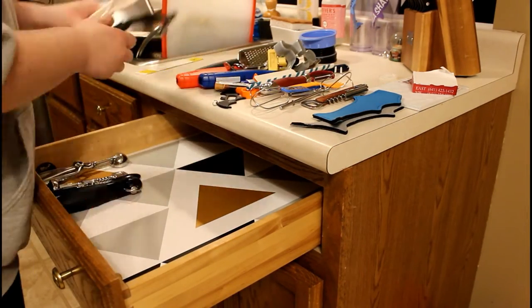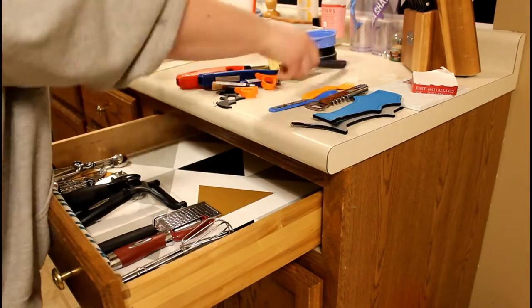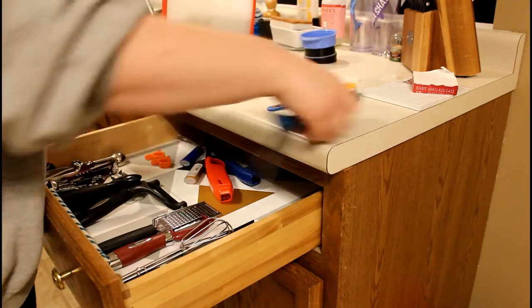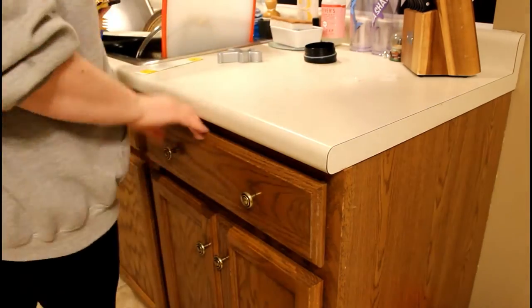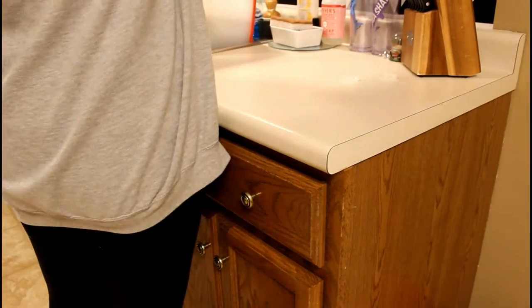I was trying to keep everything somewhat organized. It was kind of hard because I didn't really have any organizing baskets, so I do recommend having a plethora of organizing baskets within reach when you do your kitchen.